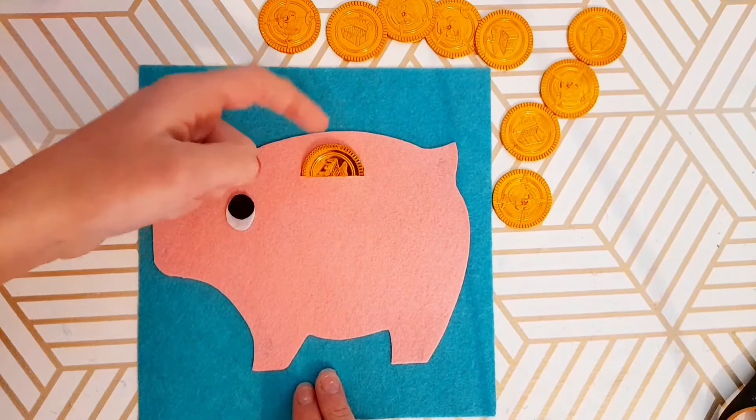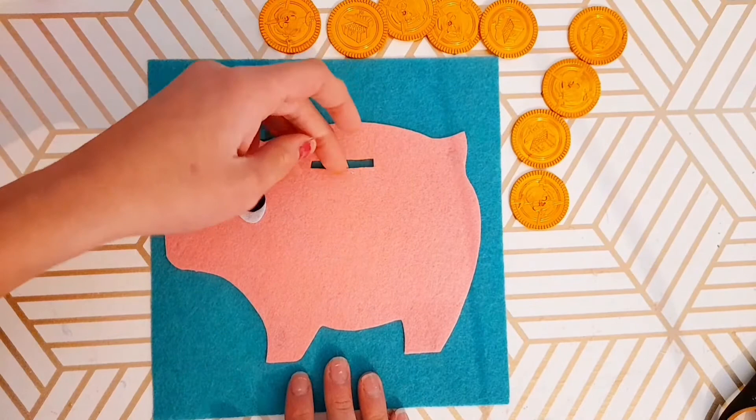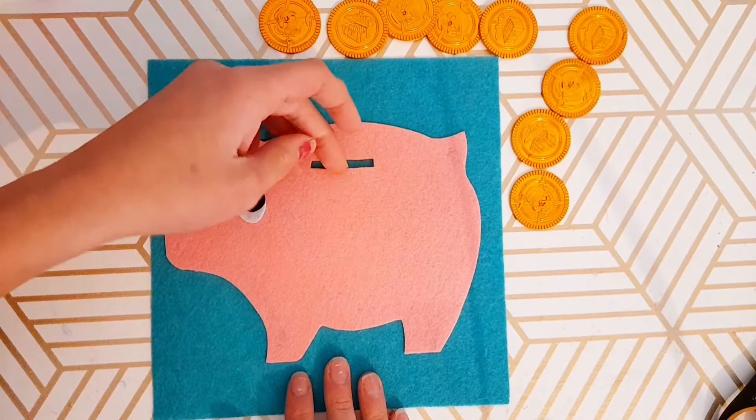It is a great fine motor skill development tool, and it just goes to show that you don't have to spend a ton of time making these if you don't have a lot of time. This activity was really quick and easy, and it's a very effective tool for skill development or just for fun, quiet, independent play.